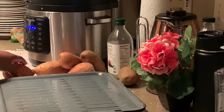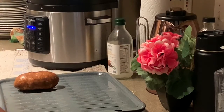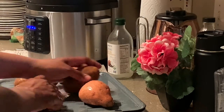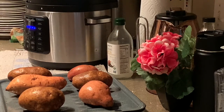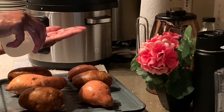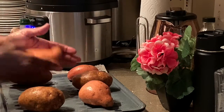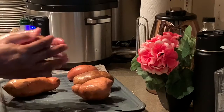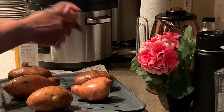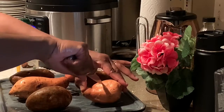Comfort food is what you need when you want some good southern cooking. I made this video just for you so you can have the comfort food you crave without the added sugar. Don't go messing these sweet potatoes up trying to add sugar — they don't need it. Just follow these step-by-step instructions and I guarantee you'll have the sweetest potatoes you've ever had. Give it a try and let me know what you think in the comments.